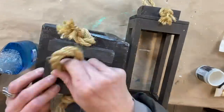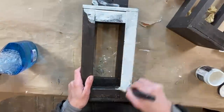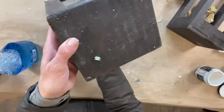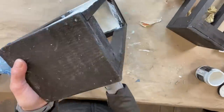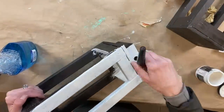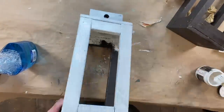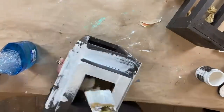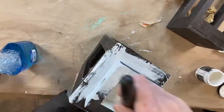I found these a while ago at a consignment shop and I just loved them — I liked the rope, but I was not too keen on the color. So these have been sitting in my studio while I figured out what to do with them. When put under pressure to finish the whole studio project, I right away knew I was going to add pops of white throughout my studio, so I'm painting these White Swan.